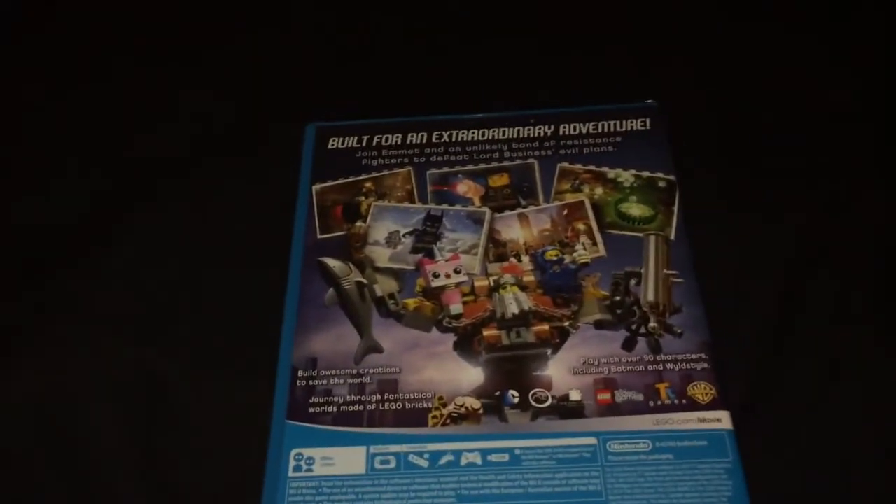Obviously it's going to follow the storyline of the movie. The reason I liked it is because the Lego games are quite fun. I've got Lego City on Wii U and that's quite fun — a bit like Grand Theft Auto style gameplay. So that obviously made me want to buy this.